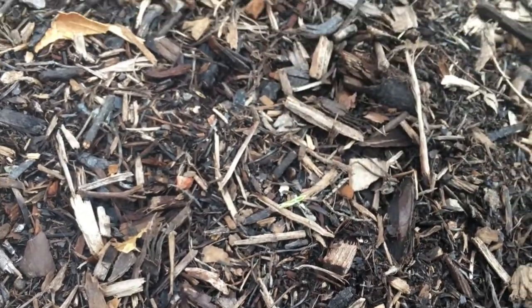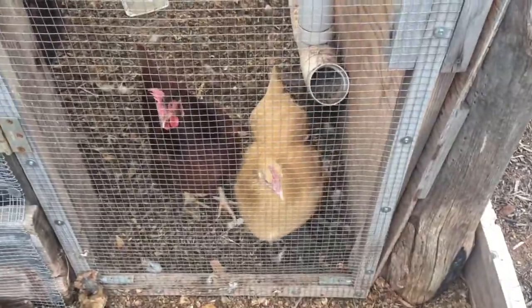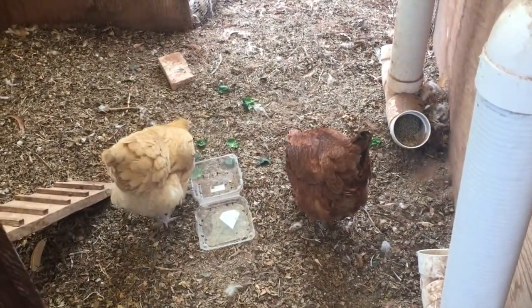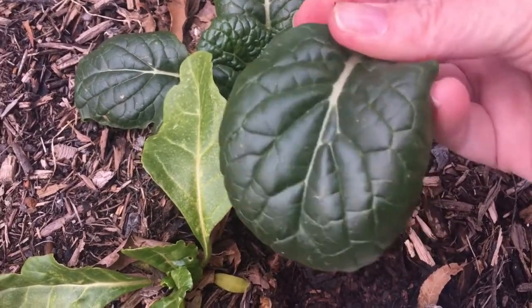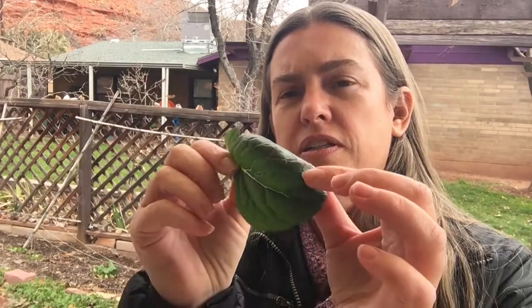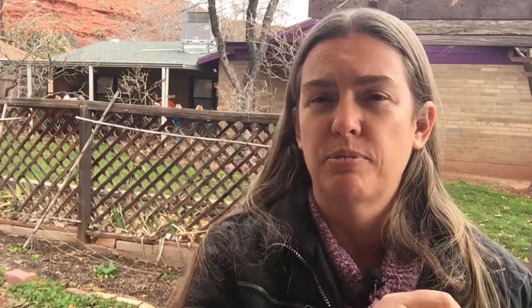I'm going to give a treat to our chickens and then I'll give you some notes on flavor. I think a good way to talk about the flavor of Chijimisai is to use spinach as a springboard for the conversation — this leaf is thinner and more flexible than a spinach leaf, just enough so that when you cook with it, it wilts more than a spinach leaf does. As far as taste goes, it's similar to spinach but maybe slightly more on the grassy notes.